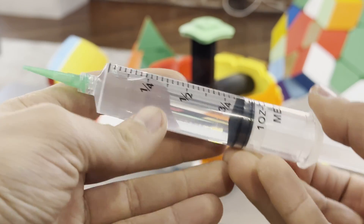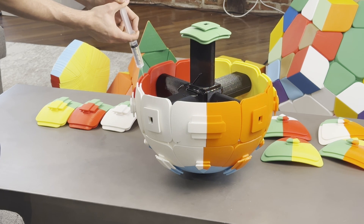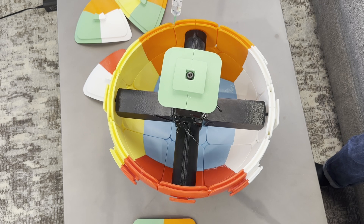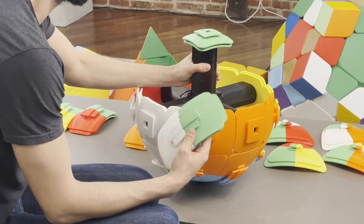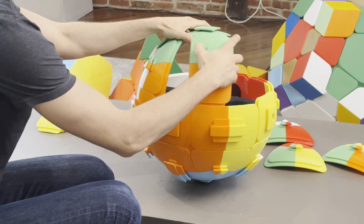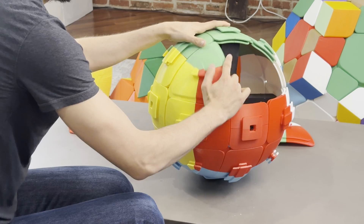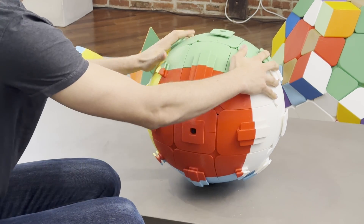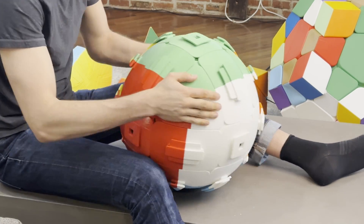I lubricate all of my 3D printed puzzles with pure silicone oil, and I use a lot — 3D printed puzzles love lube, and I'm yet to experience a situation where I use too much. After assembling the frame, I took some time to break it in.